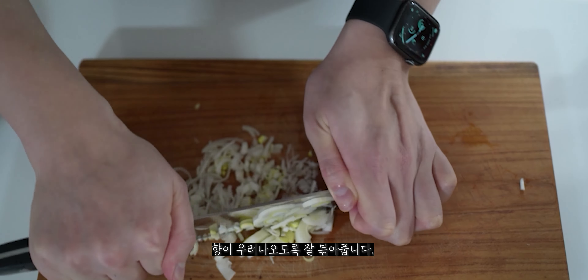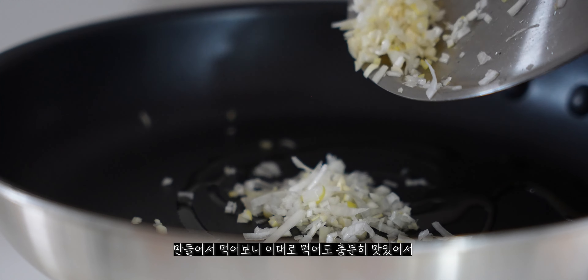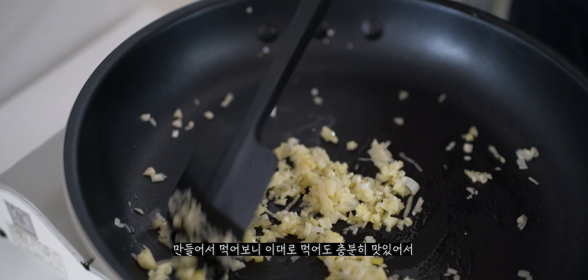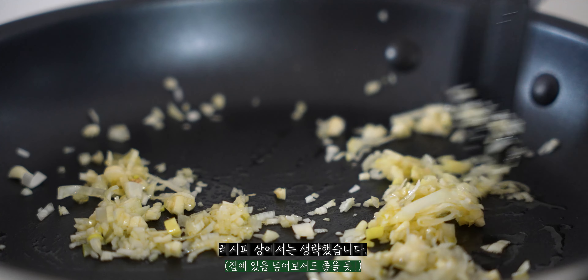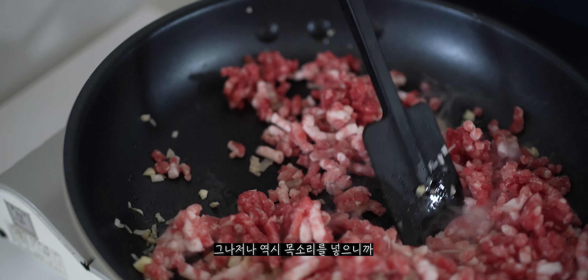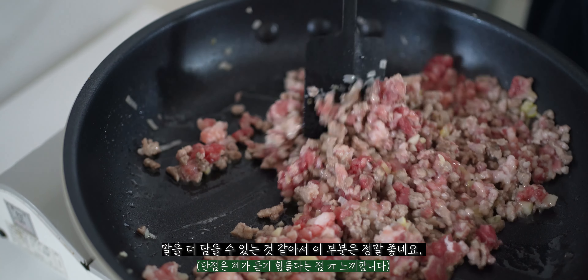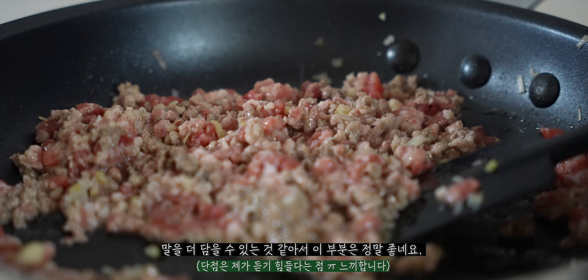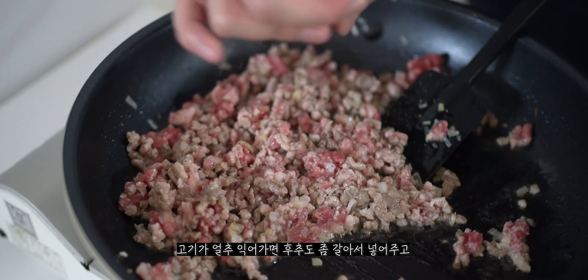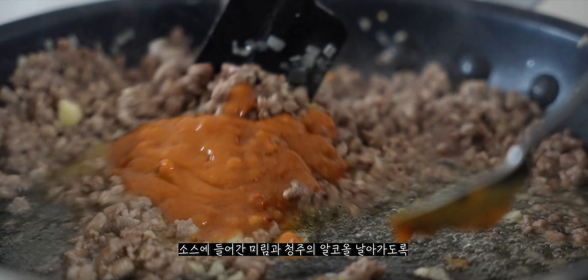I looked at a Japanese recipe for making this, but I didn't have brown pepper so I substituted. I made so much that I ate it all up. The product you put on with the rice is fresh. It's written as a Korean food — if you have a lot of meat, you can add the sauce.